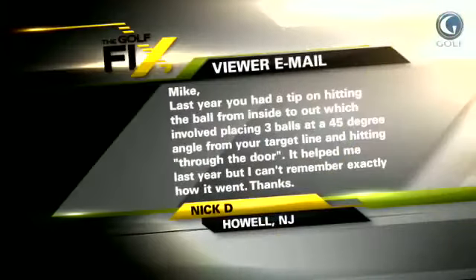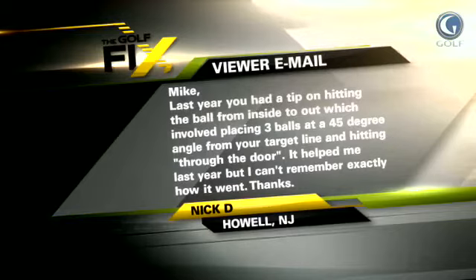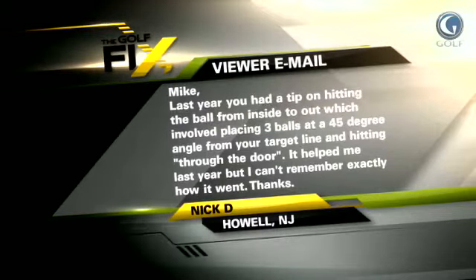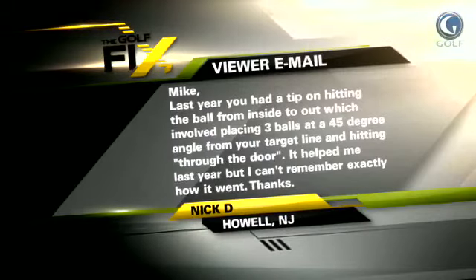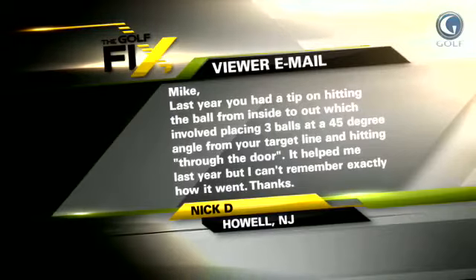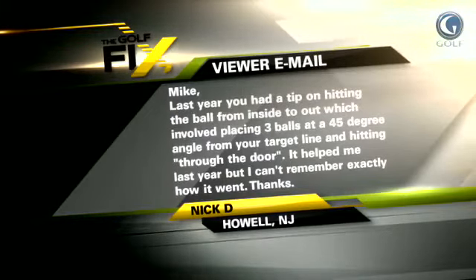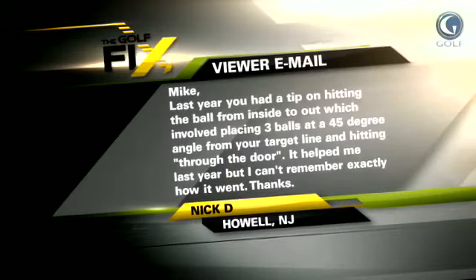We can't get all these email questions onto the show, so we're putting them onto the internet. This question comes from Nick in New Jersey, where it's cold and rainy and nasty, but he's still working on thinking about his game. He asked: last year you had a tip on hitting the ball from inside to out, which involved placing three balls at a 45-degree angle from your target line and hitting through the door. We actually call it the gate, but he remembers it as the door — so fine, we're going through the gate. It helped me last year, but I can't remember exactly how it went. Thanks, Nick in New Jersey.